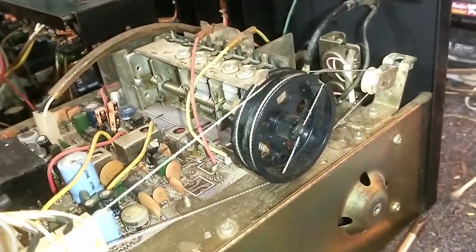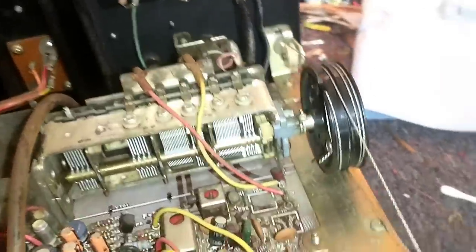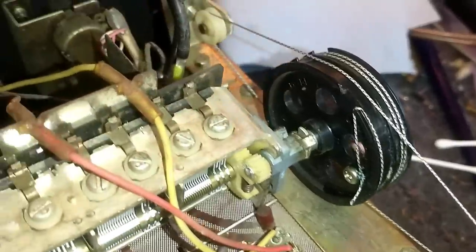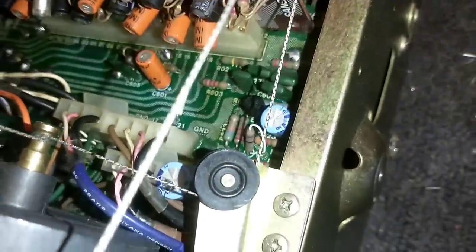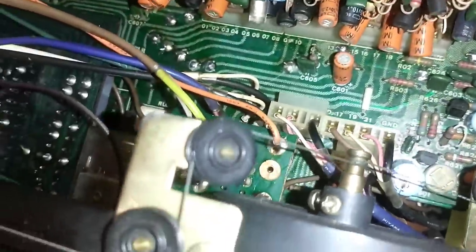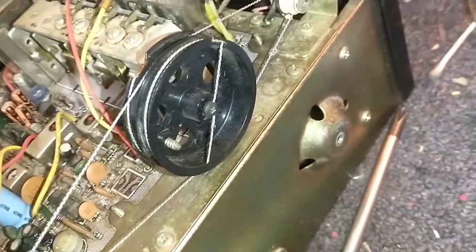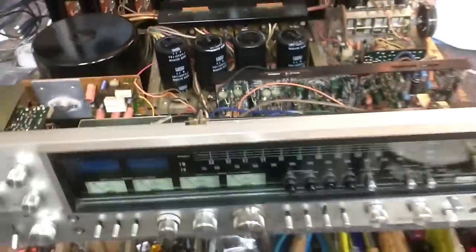I also needed to restring the tuner, but I did that on my own time. This is one of the easiest tuners to restring — very simple. You start off here at the back, loop around through this, over top, then go down below through that pulley, around three wraps, then come over here, loop back around through the dial pointer, back over to this pulley, which crosses over to the bottom where we loop around twice, and then finally terminate at the screw. Clear as mud — the service manual depicts it very well, actually.